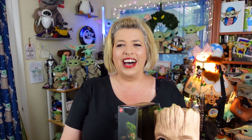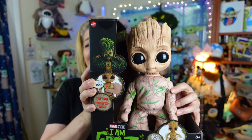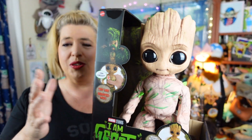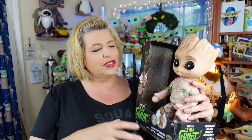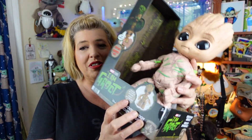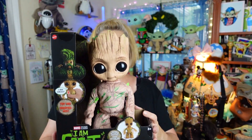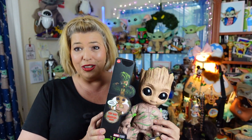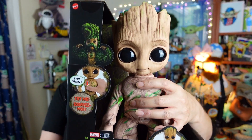So, are you ready to see this, guys? I am already in love with this guy. Look at him! Look at his face! He is so super adorable! He says 'I am Groot,' of course, since that's pretty much all that Groot says, and he says it in a couple different styles or tones, and he's also supposed to have sound-activated dancing. So, he's here in his box — he's already grooving, guys. These are brand new from Mattel — you can tell it's got the Mattel face. Let me show you real quick what he does.